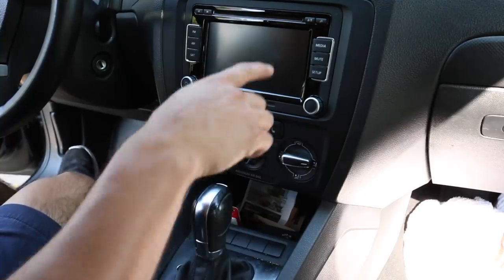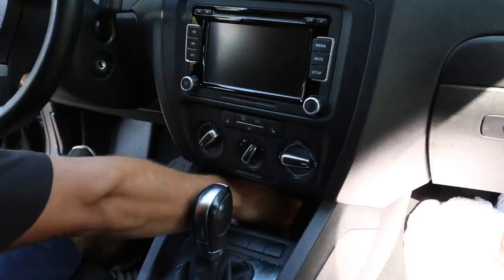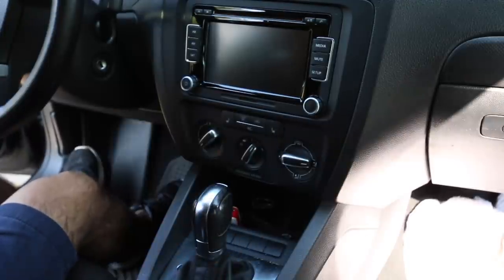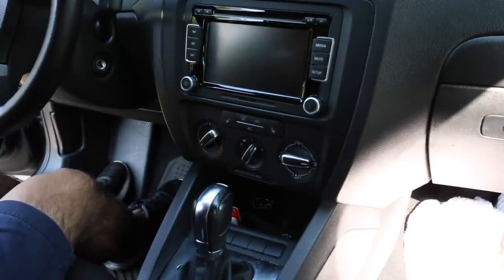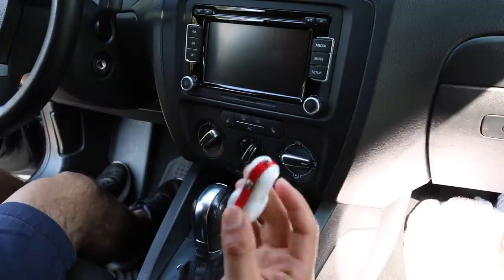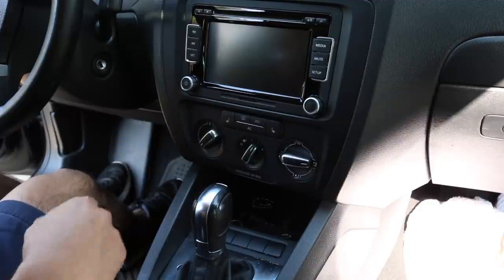Before you get started, look all around and get rid of any personal belongings. You want to remove them so they don't get in the way or get sprayed down by accident. Clear out items that clearly aren't there to be cleaned so you have a better working space.